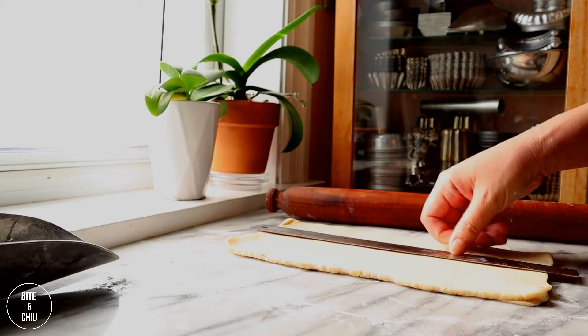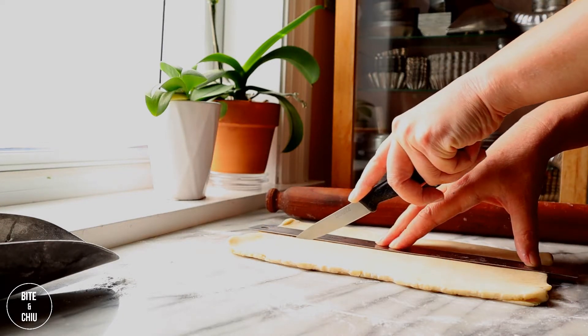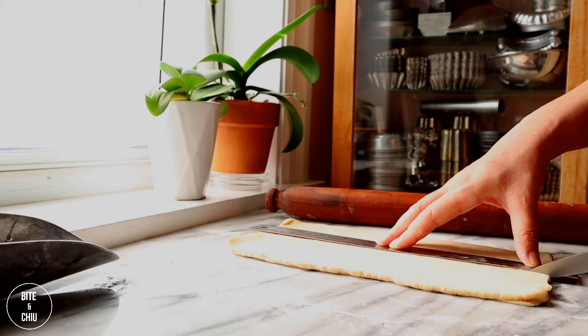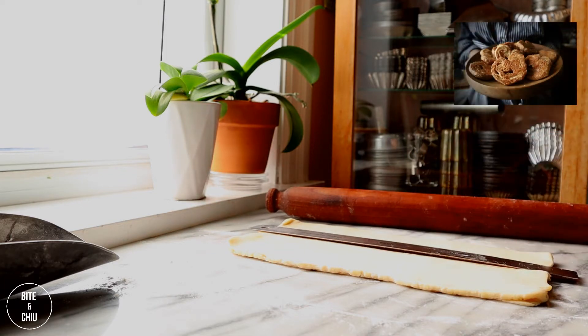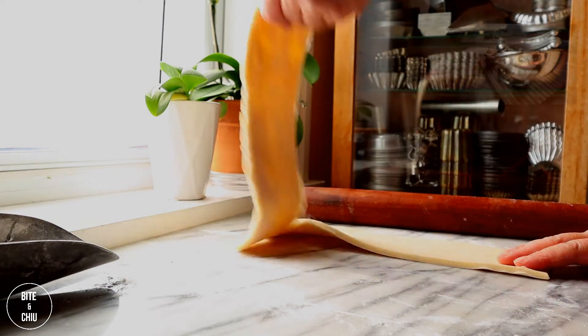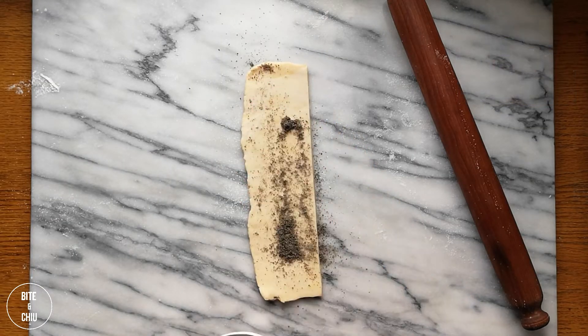I am using an invert puff pastry that I made previously for this cannoncini. Click on the link here to learn how to make your own invert puff pastry. You can also visit my video on how to make crispy caramelized pommiers, or click on the link here to learn how to make millefeuille with chocolate and hazelnut praline butter creams.